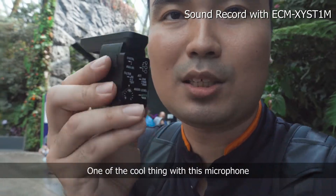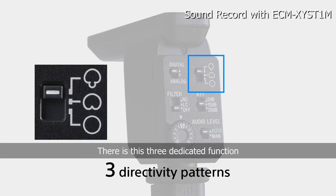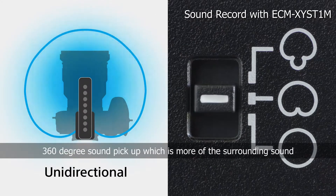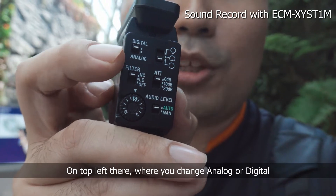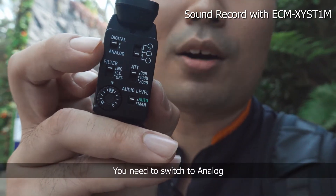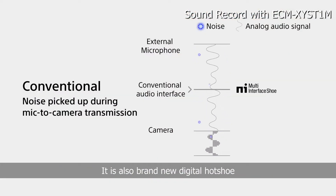One of the cool things is that the back of this thing has a lot of functions. On the top there, those three controls allow you to set the mic to be in focus mode or do 360 degree surrounding sound. You also get noise cancelling and a dial to switch between analog and digital. If you're using a camera like the A7M3 or A7RM3, switch to analog. If you're on the A7R4 or the new A9 Mark II, switch to digital.